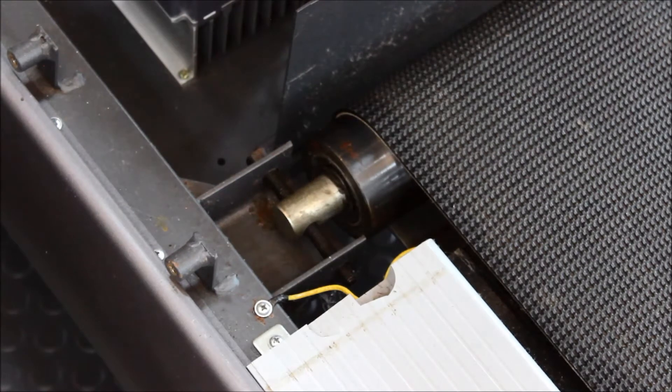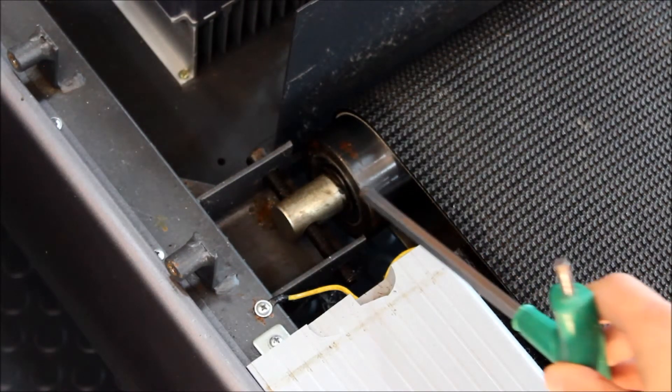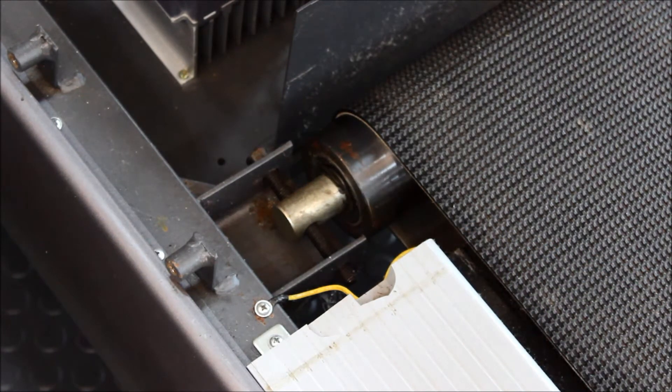The final item to check when servicing a treadmill is the bearings. There are four of these — two on the front roller and two on the rear roller. These can fail after extended use. It's hard to check them by feel or visual inspection, so the best thing is to run the treadmill at high speed and listen for a whining noise. It should be quite evident if they need changing.